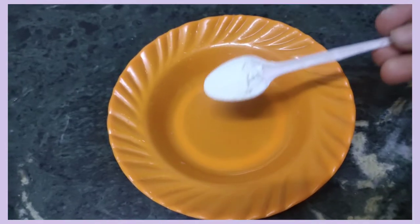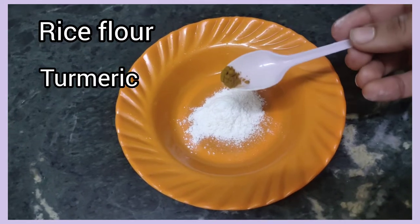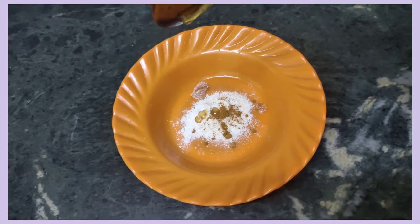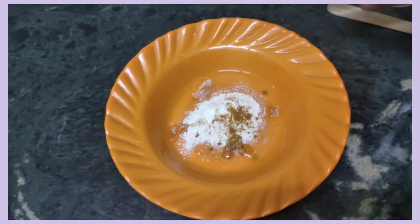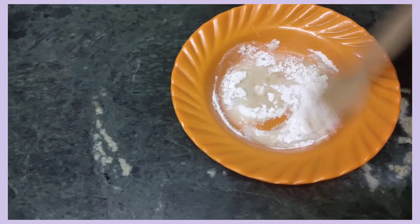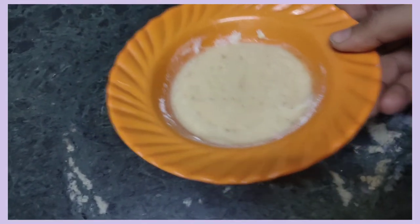In the last face mask, add rice flour to the skin. Next, add honey to the skin. Next, add water to the skin. You can use this for acne-prone skin. You can reduce your pimple marks. Try it.